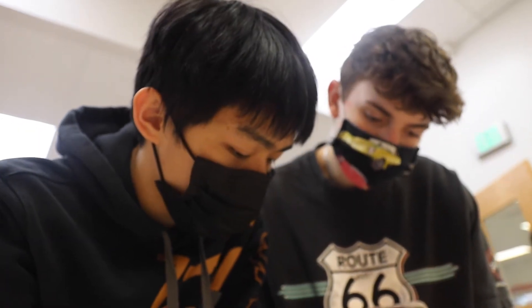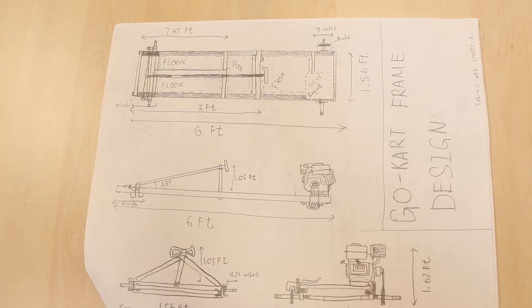I'm Cooper, this is Kelvin, and for our Manufacturing 2 class Semester 2 project, our goal is to make a shopping cart go-kart.